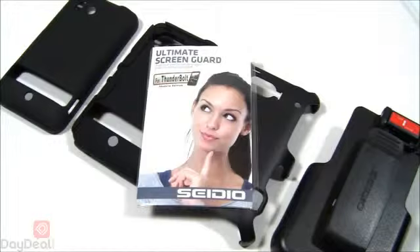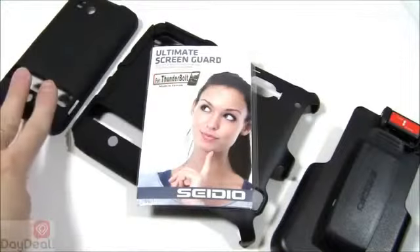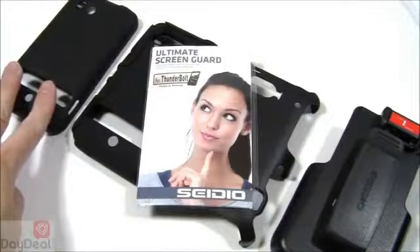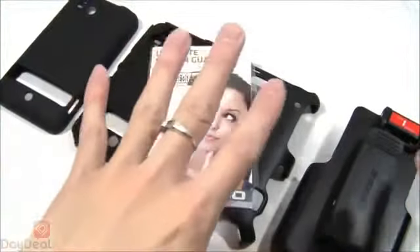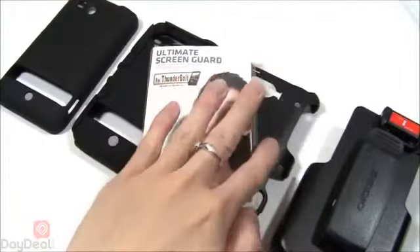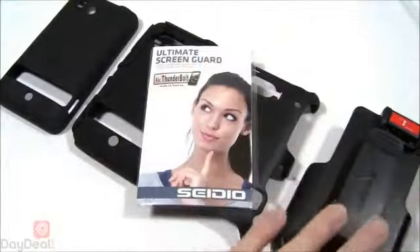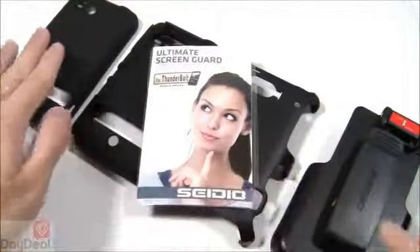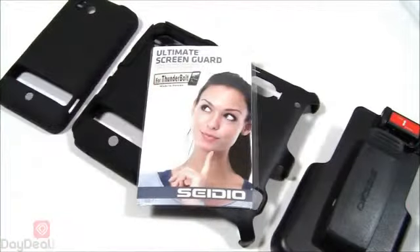The Convert case is actually made up of the Cedio Surface case, which you can use by itself — we have a video review of it on our channel. It's comprised of four pieces: a silicone skin, a hardened polycarbonate skeletal frame, a belt clip holster, and a screen protector for your Thunderbolt. These add on to the Surface case and turn it into the Convert case, hence its name.